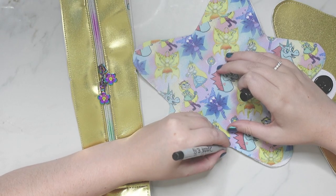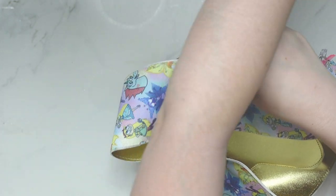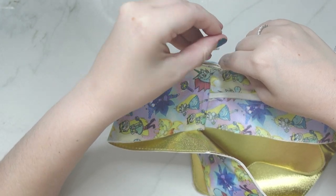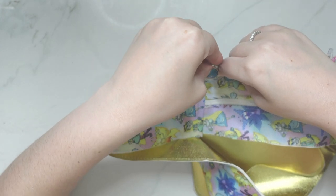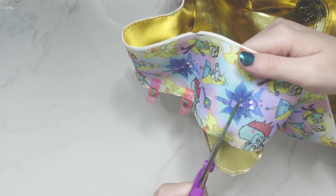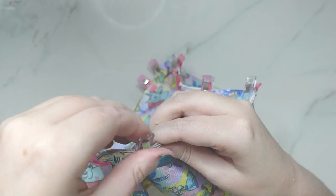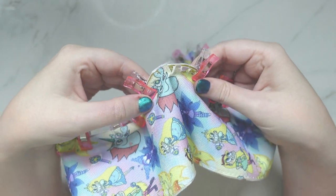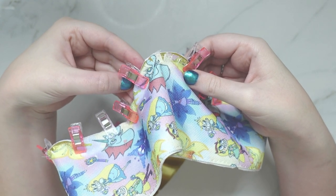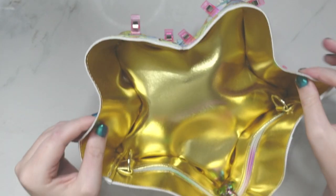Once I had all my pieces ready, I marked the center top and center bottom of both my front and back star pieces. I also marked the center of the zipper piece and the center bottom of the zipper gusset. Then I lined up the top and bottom of the entire zipper gusset right sides together with all of the many edges on the star. My trick was every time I had to go around the point of a star, I would clip into the gusset and make sure it was able to spread. I made sure I sewed a little bit past these so none of the clips would make it to the front of the bag — this made it so much easier to sew.